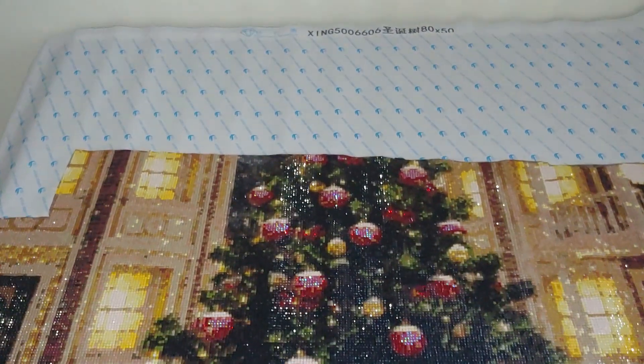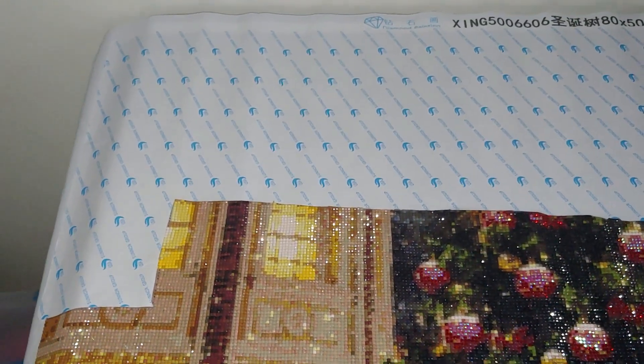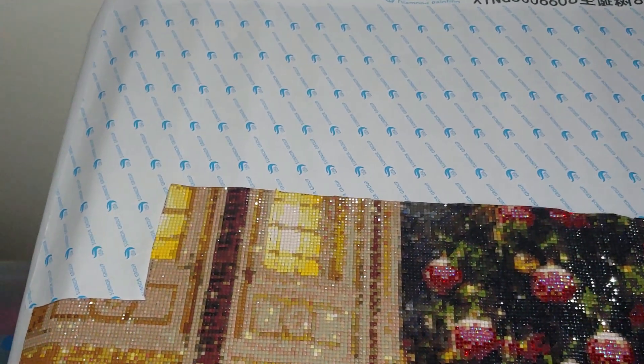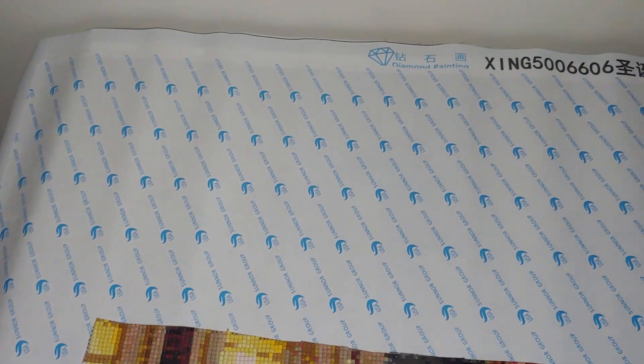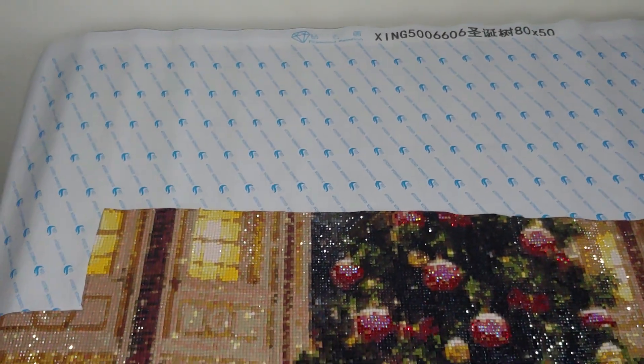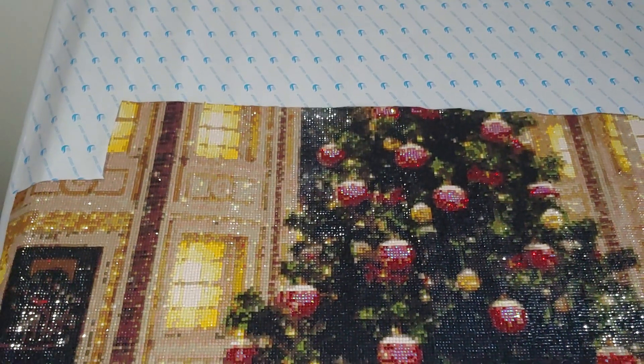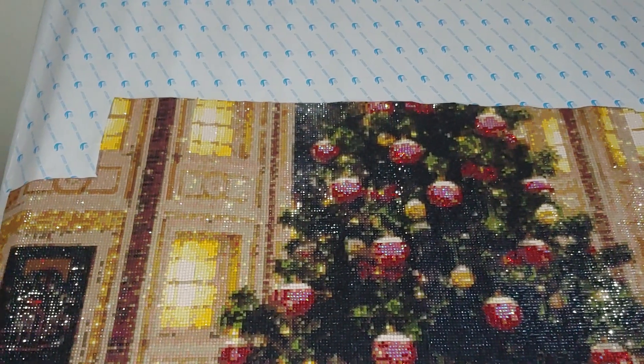I checked the usage of these drills — I ran out when I still needed to use more. I could see the color is used all over the area, and I needed at least two more bags. I had to try to find a similar color in my stash.